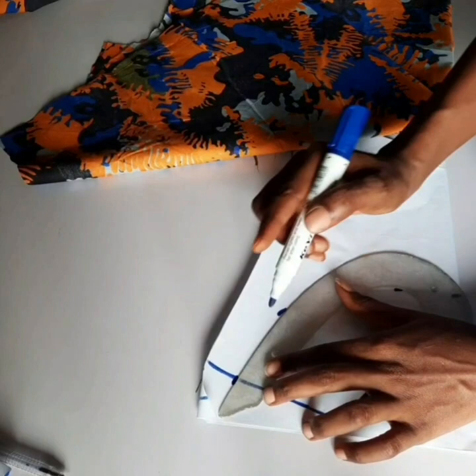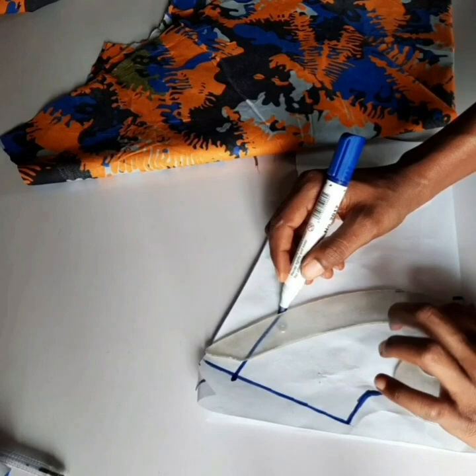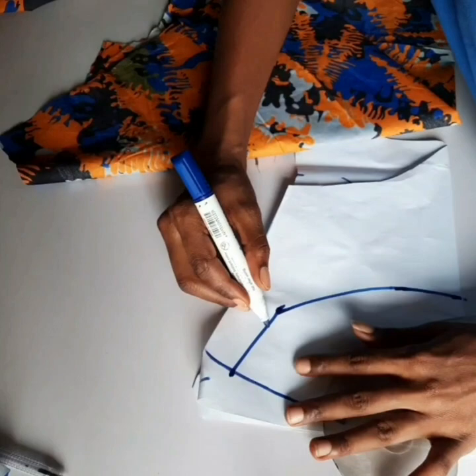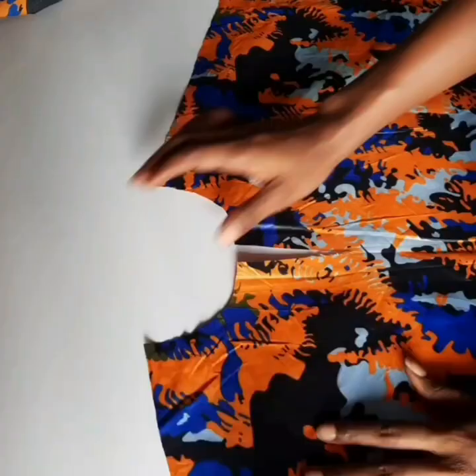This is a very simple tutorial on how to add the facing. Facing is very good when you want to finish your neckline neatly but you don't want to use a lining, or you don't want to fold it so it's visible. You can just go ahead and use your facing and it'll come out very clean.